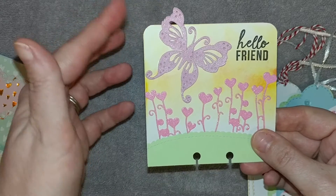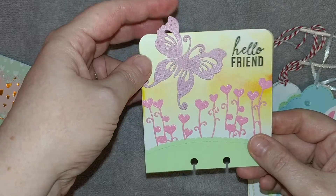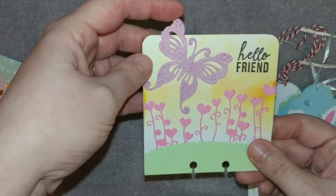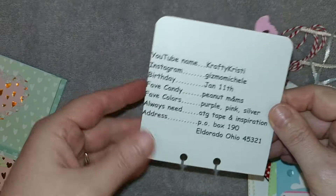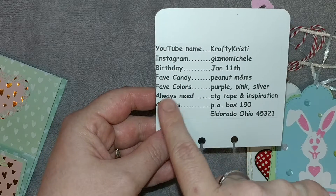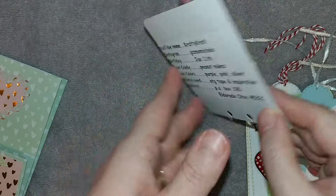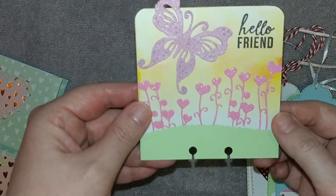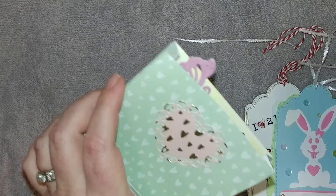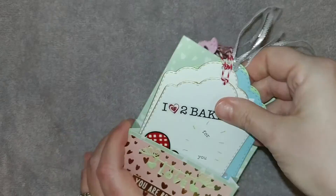I doubled the cardstock so it's sturdy, since she says she wants it to last a long time. On the butterfly I doubled that as well, so when she uses it as a little tag or whatever, the wing won't break off. On the back I just have my information — she's asking for your YouTube name, your Instagram or Facebook, birthday, favorite candy, favorite colors, something you always need, and your mailing address. Here is the front — I love how it turned out and it just fits perfectly down into the back pocket as she asked. The tags fit perfectly in the front as she asked. I say that and they won't go in there!